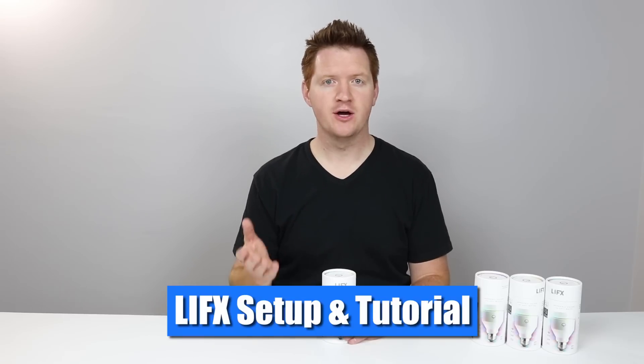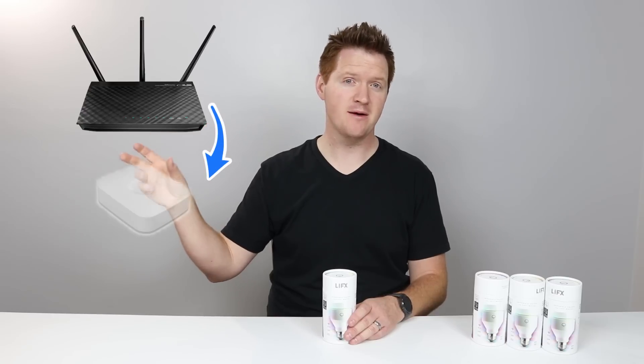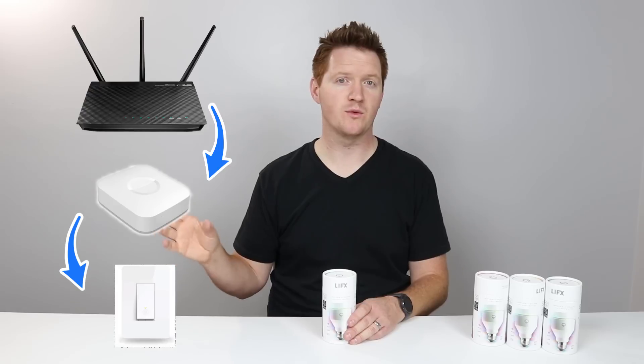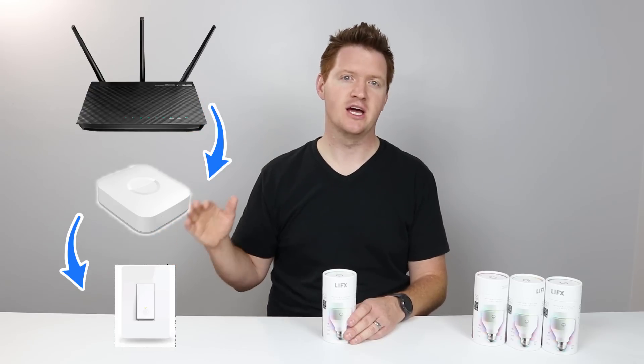In the past, I showed you how to use a SmartThings hub to connect to a box like the Zigbee or the Z-Wave technology. You had the wifi router, you have the SmartThings hub, and then you have the thing to connect to — a light switch, a plug — so you have all these different options to connect.